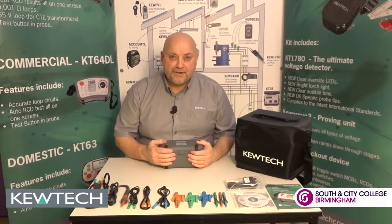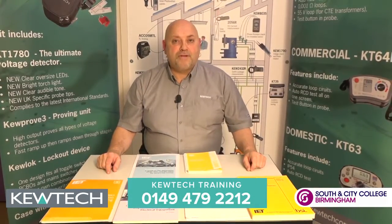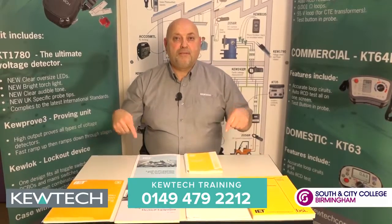And there you have the KT65 out the back. And finally, for all your training requirements just simply call the number on the bottom of the screen.